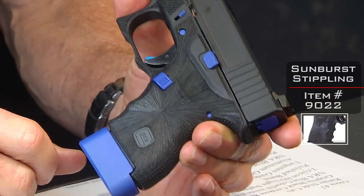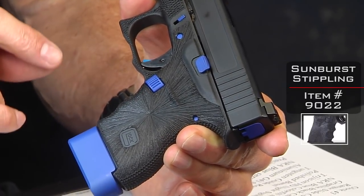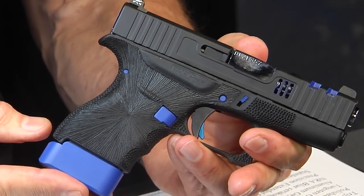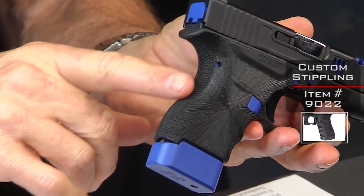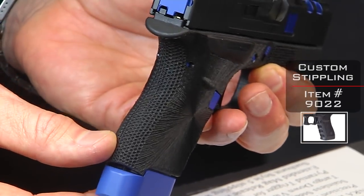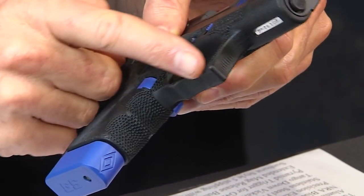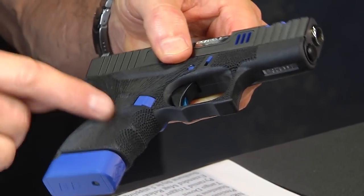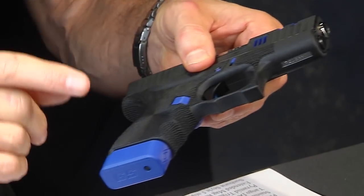Both of these guns share what we call our starburst stipple package. Here's gun number one — I'll call it the blue gun. Notice that stippling package: how interesting it is, not only visually attractive but certainly giving you a much better grip on the gun than the standard Glock grip. On the rear or spine of the grip we've done a standard stipple dot pattern, giving you texture, and the same on the front with the finger grooves and up along the trigger guard — a dual stippling process.